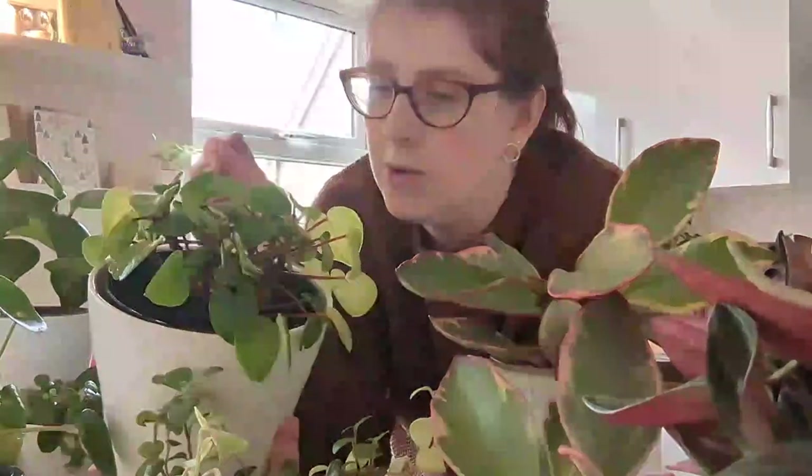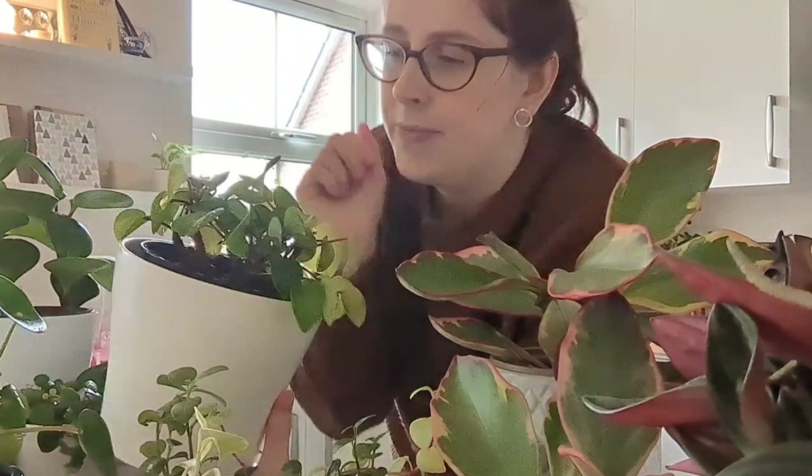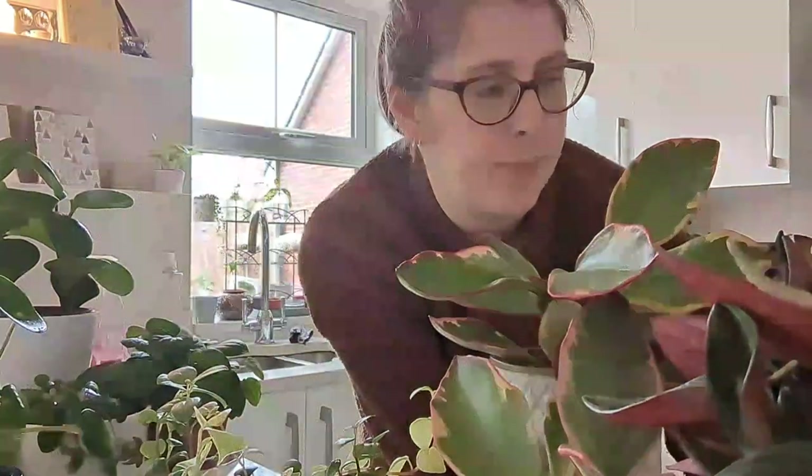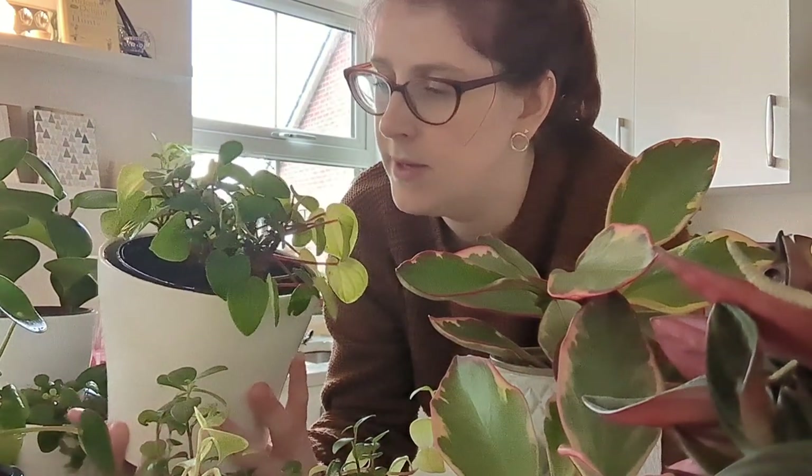A few days ago it was looking so clean and lovely after I'd taken off all the old dead leaves. But then a few days later it was crawling with young thrips — the pale ones — loads on one leaf, which is unusual for me to have such a breakout. They seem to like being on the top of this Peperomia rather than hiding underneath. I've just done more soap on this one and will do it again in another day or two.